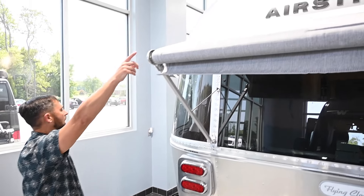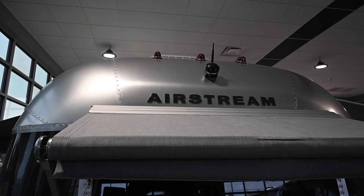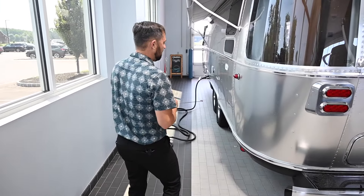Up top there is a wireless backup camera that also comes with a monitor. The monitor plugs into your 12-volt socket in your tow vehicle. When you turn on your parking lights or headlights, that powers the camera and gives you a view of what's behind you while driving down the highway.